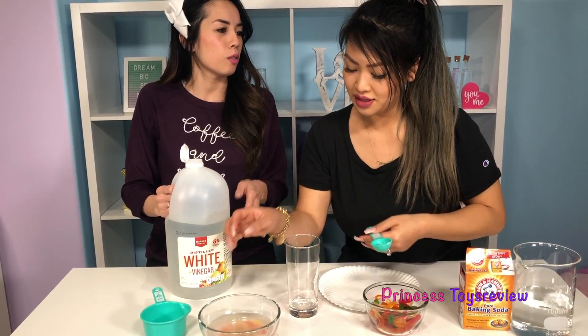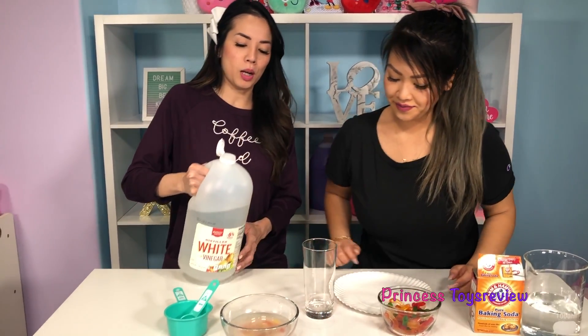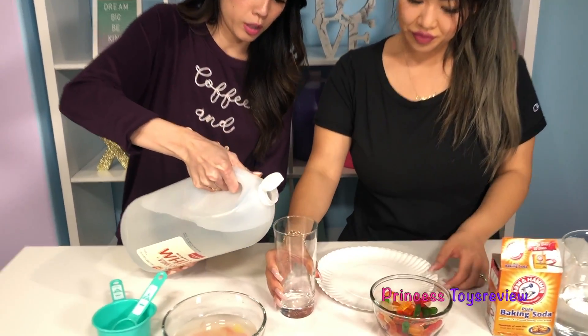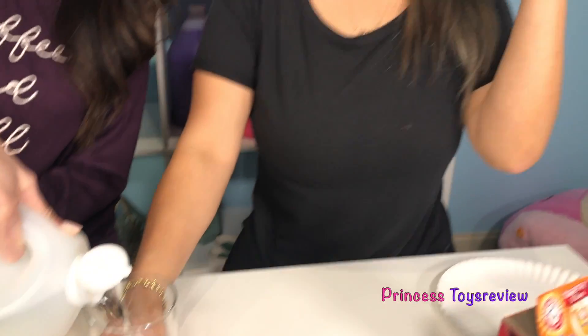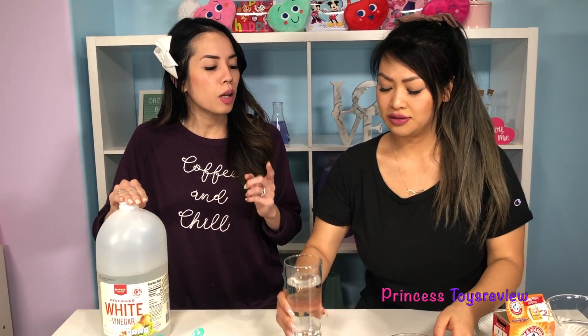When I say a cup, we could just use this cup and fill it. So again, you may need to ask your parents' permission for this, because it does not smell good. But before we add in the gummy worms, I have a question for you. Do you think the gummy worms are gonna sink or do you think they're gonna float?